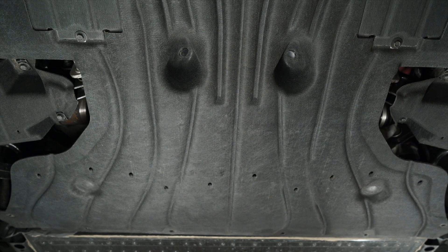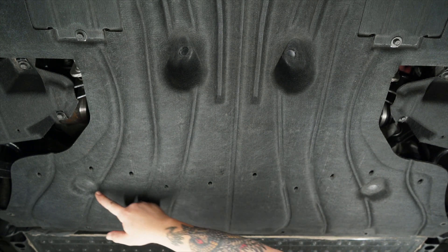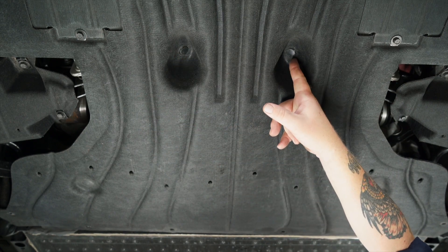We've got four push clips on the bottom side. We've got one here, one over here, up in this recess, and same on the opposite side.